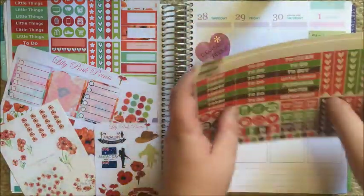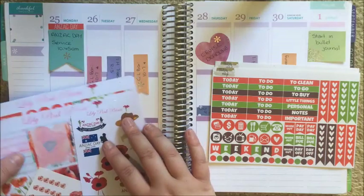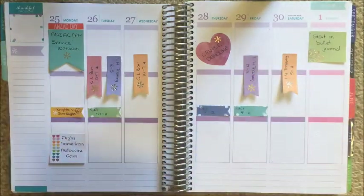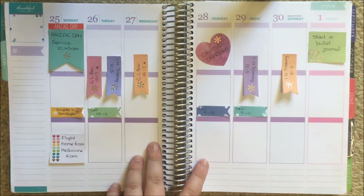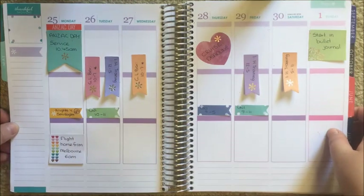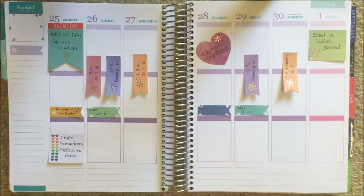You can see that this week is looking pretty busy — I started a new job this week and I've got a fair bit of stuff going on.